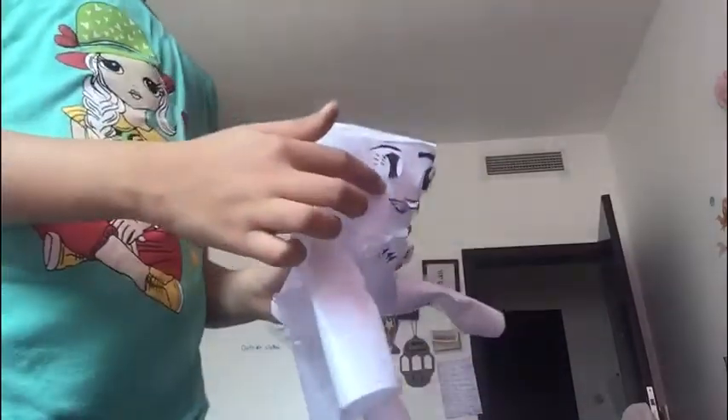I drew her eyes and then cut them out, and then I stuck them on her head like this. So they look 3D, even the mouth.